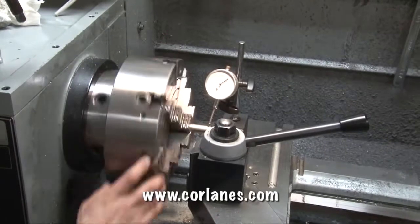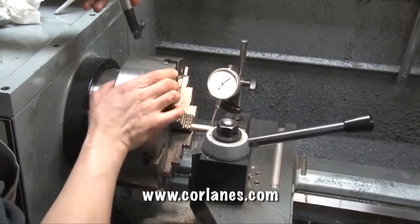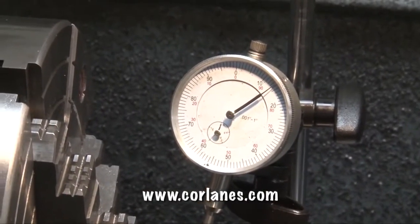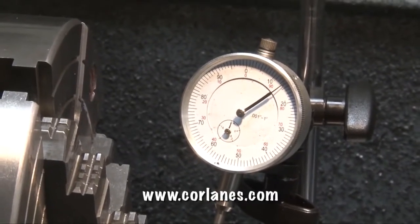So now we're down to one thou runout — two thousandths, so a thou aside runout — and we can get a lot closer than that. Make that needle stop moving. There's a quarter thou or less runout right there. So we're concentric to the outside of the barrel.